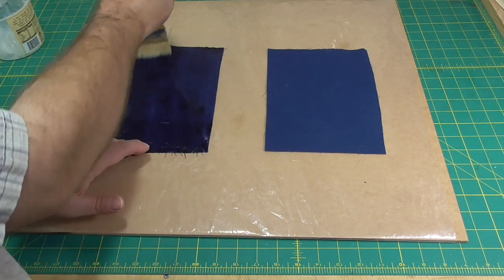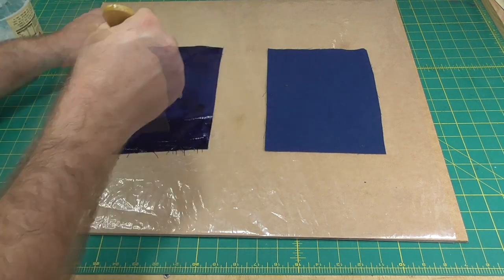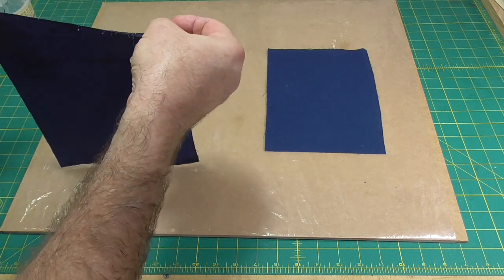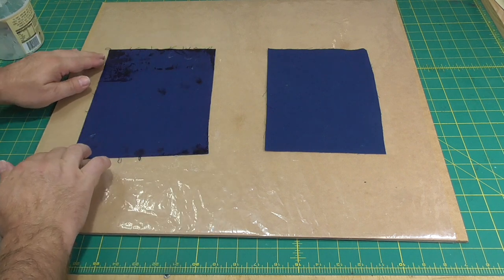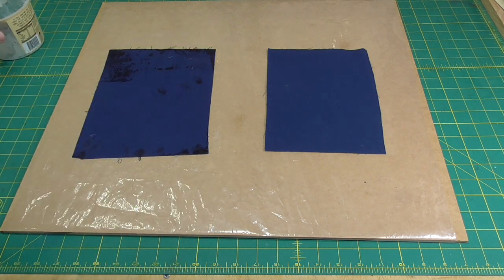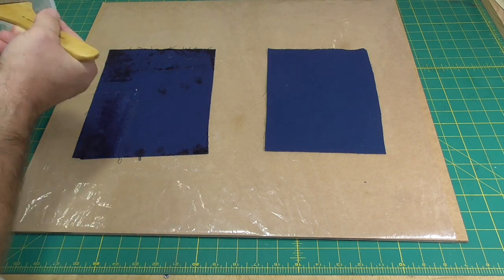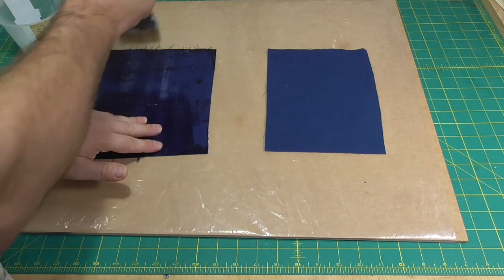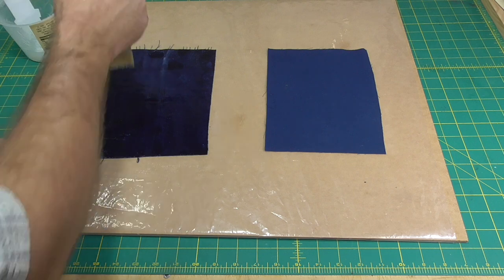The technique is straightforward. Cut a piece of fabric larger than the needed application. Brush a good layer of the adhesive on the back of the fabric and flip it on the plastic-covered board. Move the fabric so any pattern and thread are straight. Paint a layer of the adhesive on the front of the fabric, going over one final time with the brush in long, parallel, even strokes. Leave the fabric to dry on the plastic.